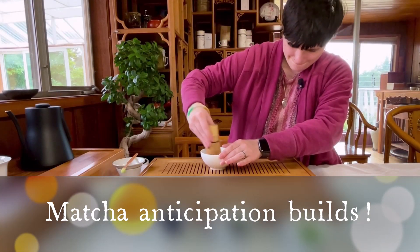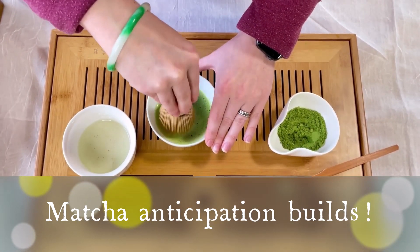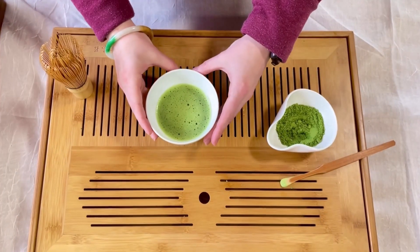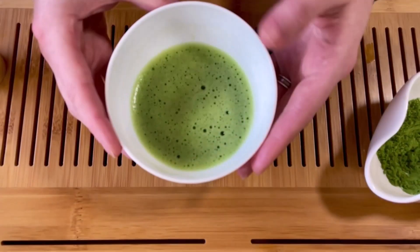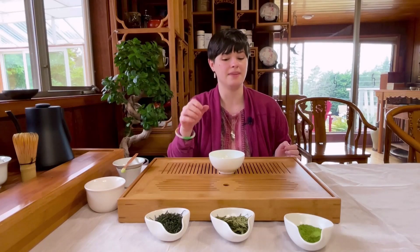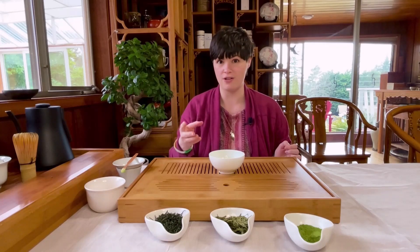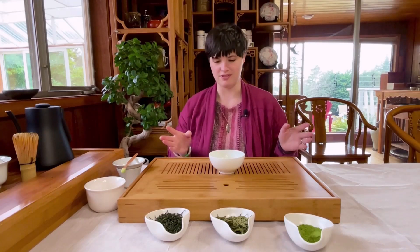So once you have however much foam you like, you're done. If this is a little intimidating for you, don't worry — you don't have to use a bamboo whisk. You can simply use one of those small handheld portable steamers for making froth for beverages. That is a really easy way to get beautiful foam, and if you want to do lattes, it's super useful for that too.